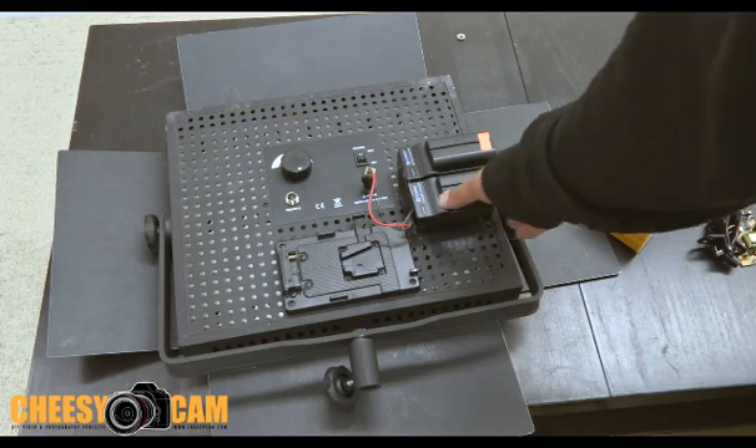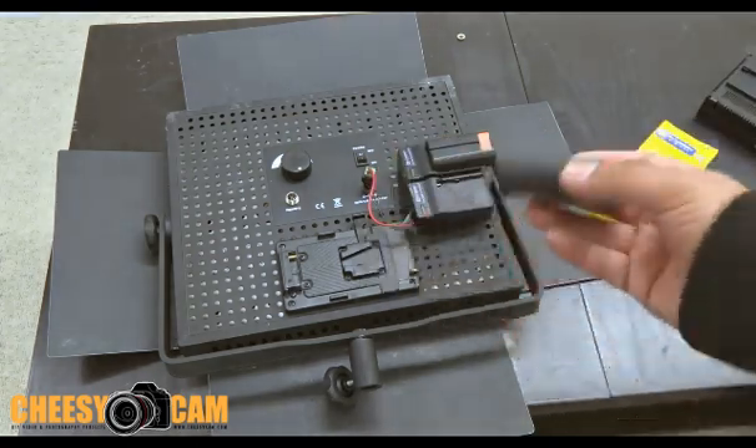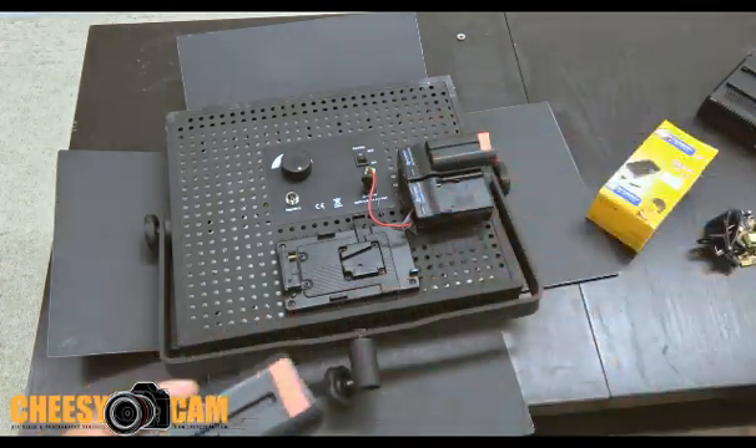These Sony NPF batteries here — this is a 550 generic. I'm not exactly sure what the run time is; I just finished this up, that's why it looks like crap, I'll clean all that up later. Proof of concept, right?